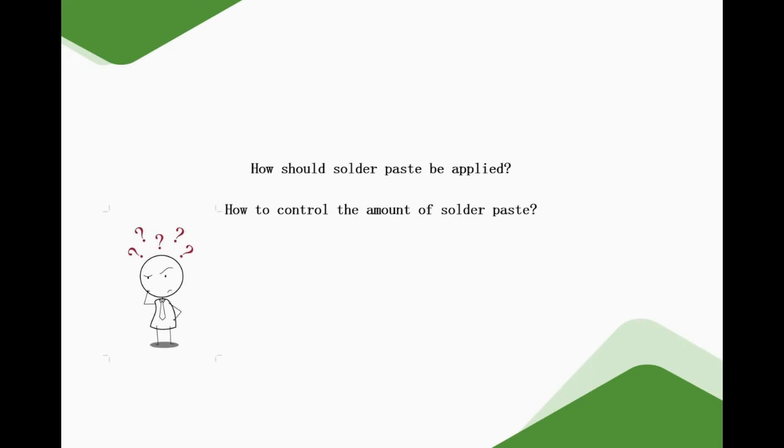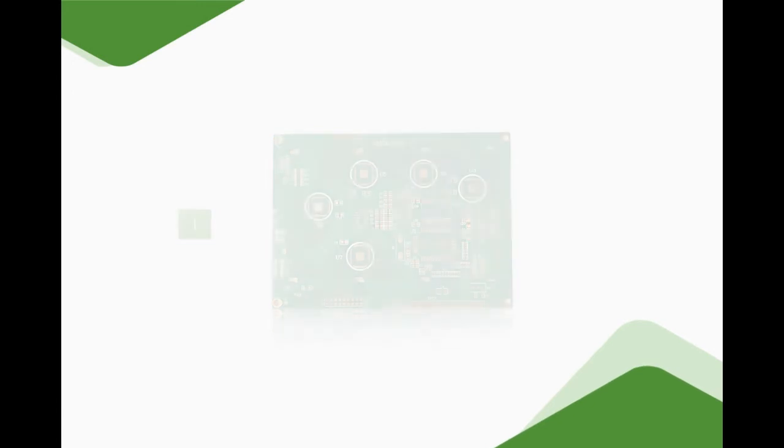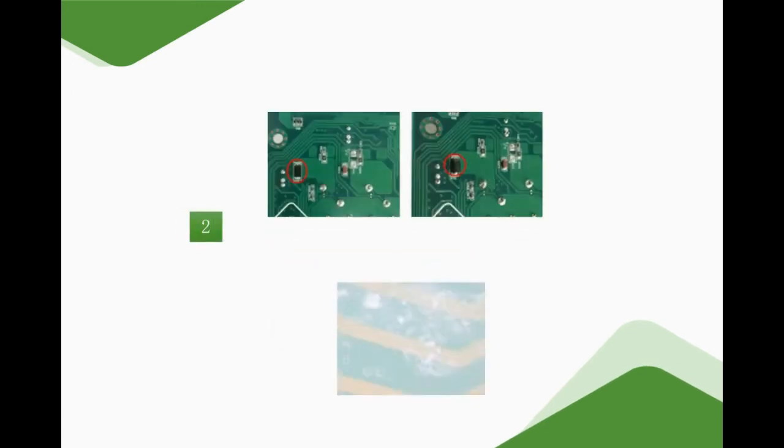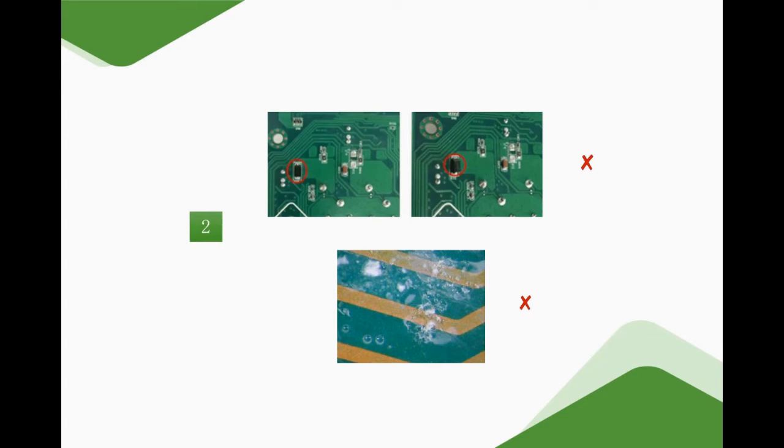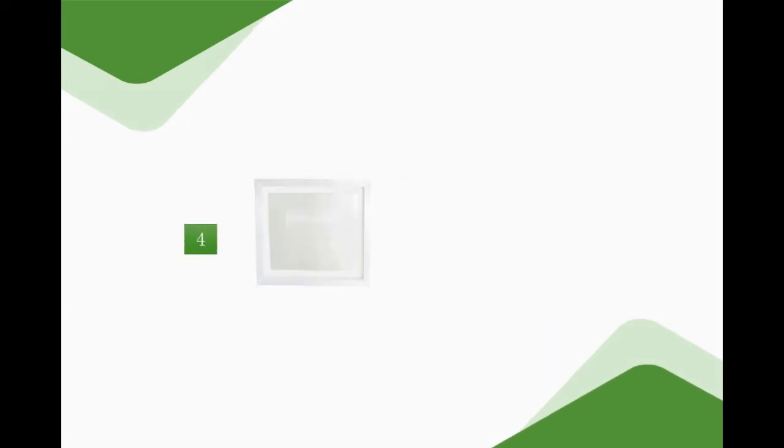And the amount of solder paste needs to be controlled. So, how should the solder paste be applied correctly? How to control the amount of solder paste? That's what we're going to cover next. First, before printing, we need to check the quality of the PCB to be printed. Check whether the surface of the PCB is complete without defects and dirt. Check that the steel stencil is matched with the PCB and whether its tension meets the printing requirements. Check whether the stencil is blocked.